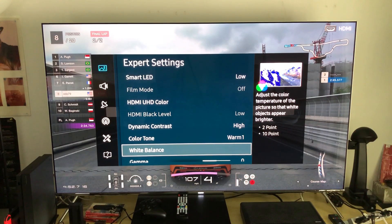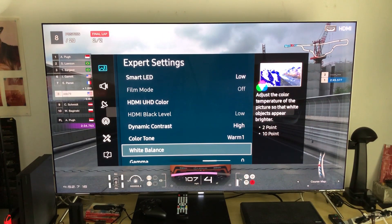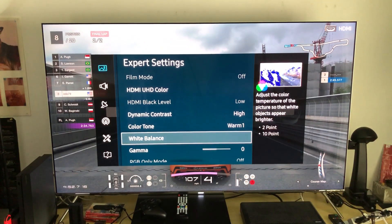White balance I never mess with, because you need calibrating software and calibrating hardware to do this properly. If you don't have the equipment or don't know how to do a 2-point or 10-point calibration, you shouldn't touch this. You need to understand what the 2-point and 10-point are, and the proper measures required to adjust white balance. I might do a video explaining this, but it's complex — it involves color temperature and more. Don't mess with it unless you're professional and have the right tools.